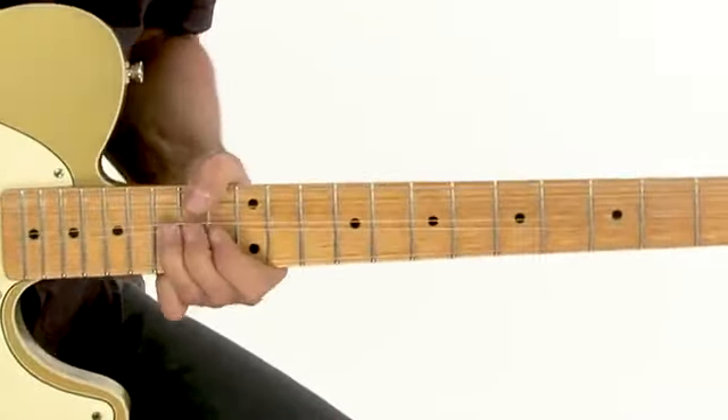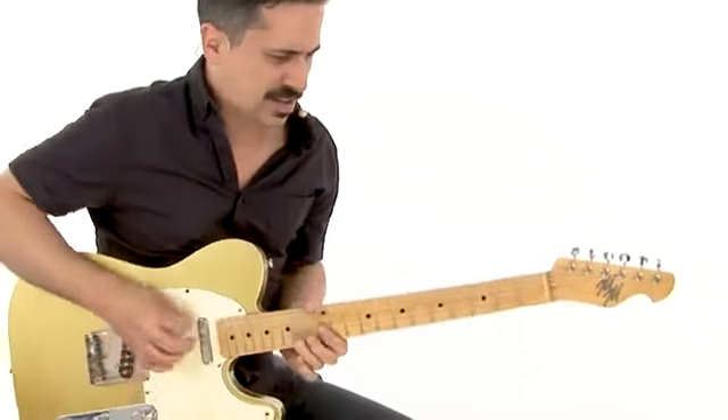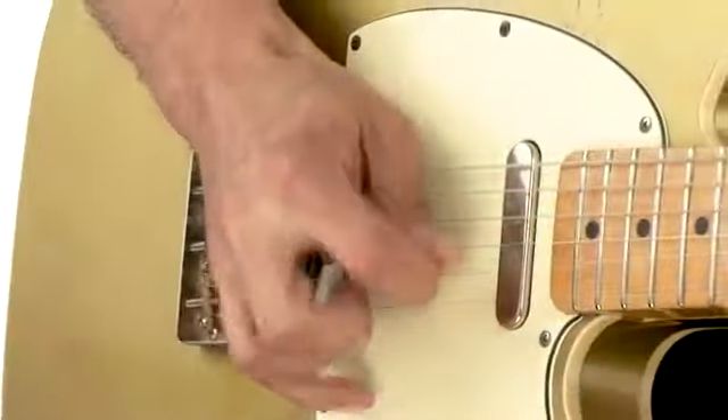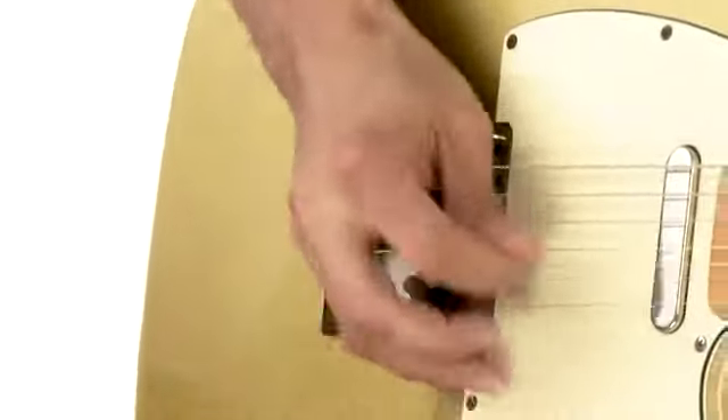You know, there's absolutely no better way to improve as a guitarist than jamming with other players. When you comp for another soloist, you become a better rhythm player and you pick up on new licks and ideas from their solos. When they comp for you, it's a great opportunity to try out your own ideas and get inspired by the groove the rhythm section's laying down.